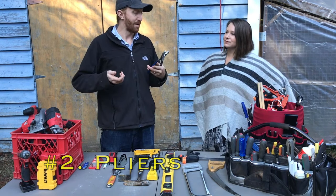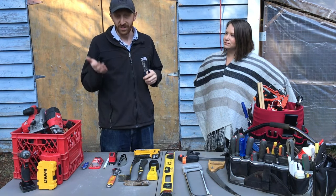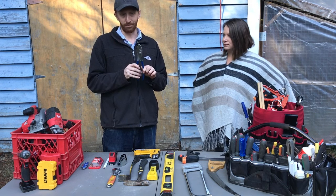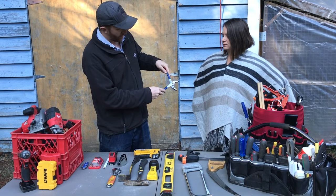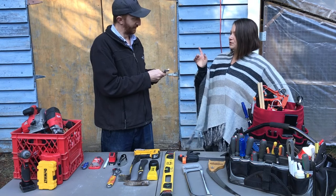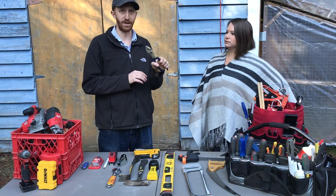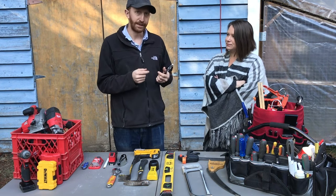Next is pliers. They're self-explanatory — you use them for grabbing things, pinching things tight when you don't have enough hand strength, or yanking out a stuck nail. These are basic box-nose pliers; they're adjustable and open up to grab larger diameter objects. Needle nose pliers are handy for more fine or delicate projects with smaller pieces, but they're not essential — the box-nose style will take care of most things.